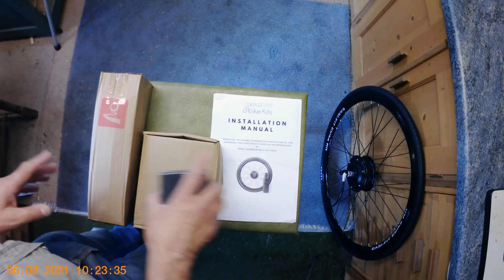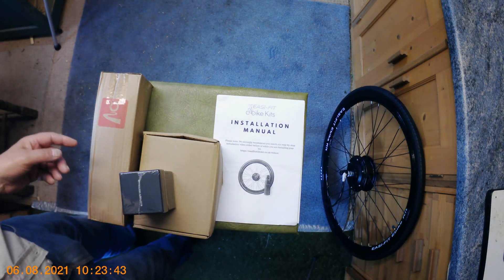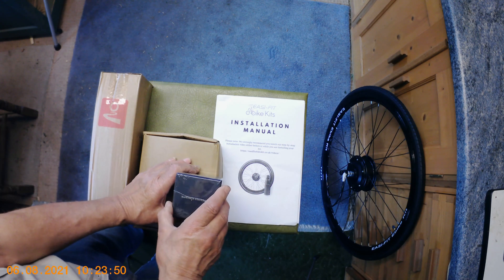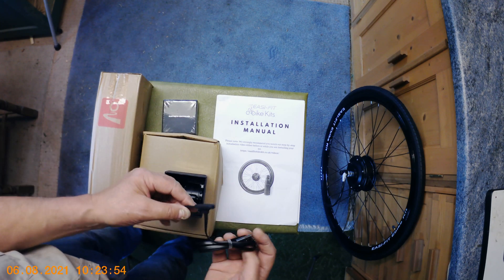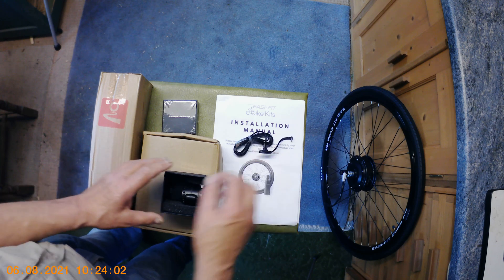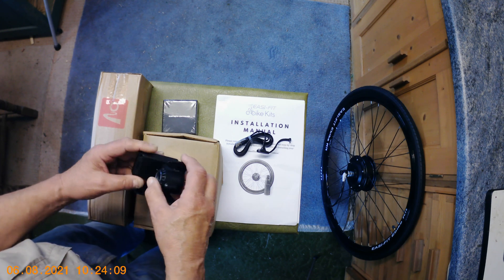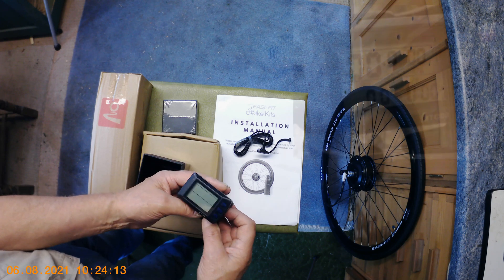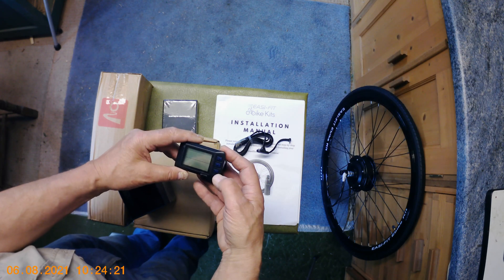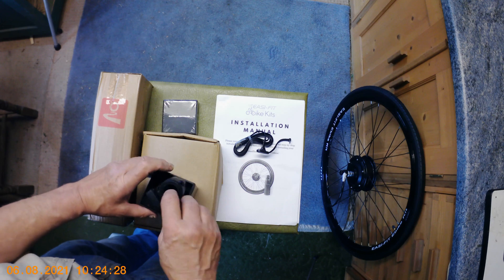Firstly, you get the instruction manual — A4 printed pages covering how to fit it, I presume. There's a little box here which says Bluetooth controller. Opening that, there's a USB lead — a USB plug on one end and a mini USB on the other. And here's the actual little controller — it's in a posh little box, almost like a jewelry item. This is the thing that fits around your handlebars, with a little display and switch buttons. These buttons presumably select the amount of assistance you require.